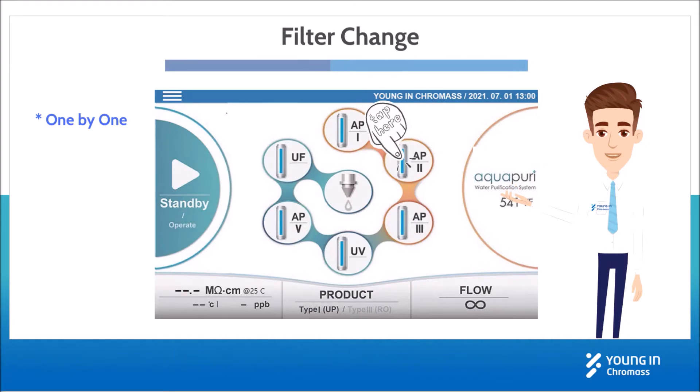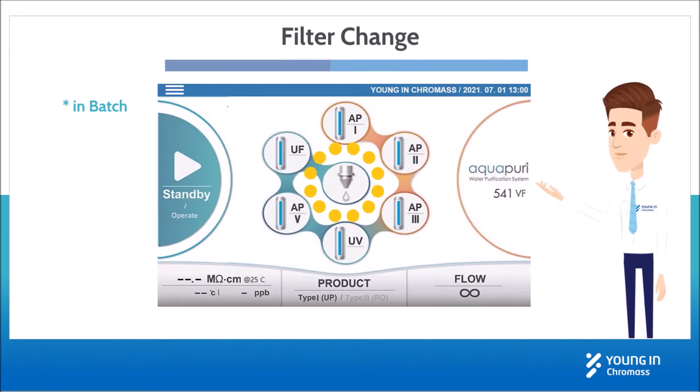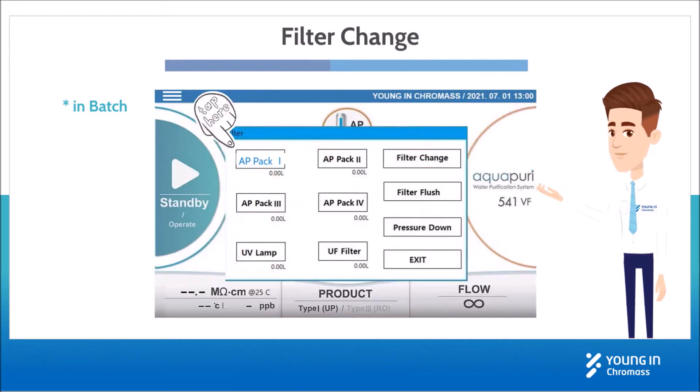You can change a desired filter one by one on the flow diagram, or you can do it in batch by clicking the indicated point to enter the filter window. It's efficient if you need to change desired filters more than two.